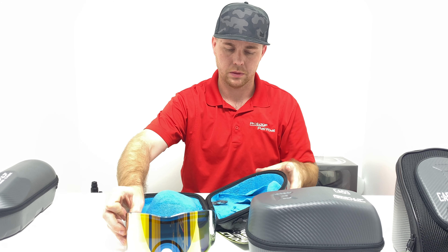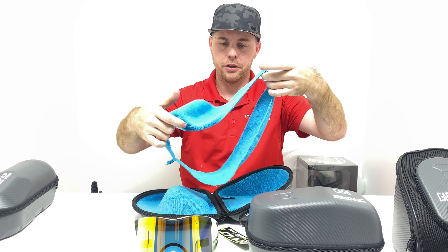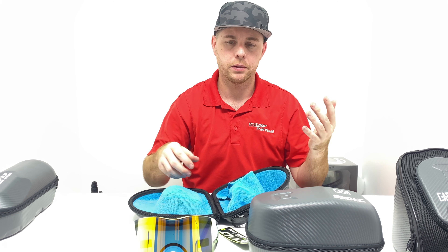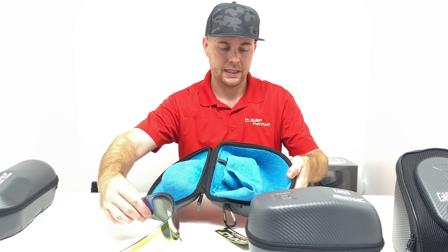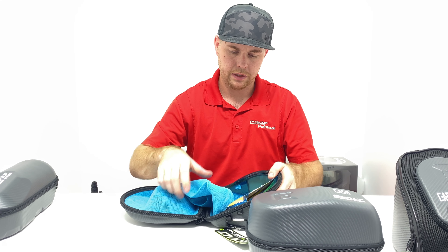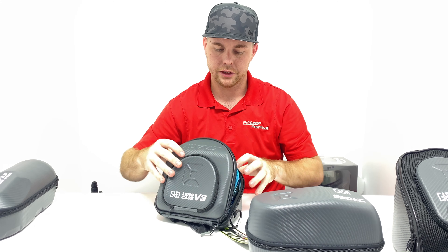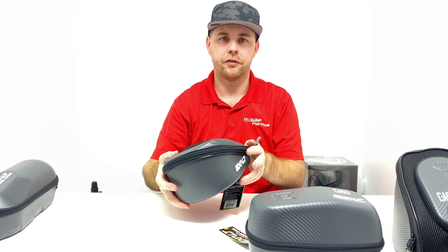You can also fit an EVS lens system in here — I used to have one in my Empire EVS. It does have little cloths that are velcroed inside so you can actually separate your lenses. On the very first version they didn't have these — they just had loose pieces of cloth and everybody would lose them immediately. So you put a lens in, use the cloth to separate it, put another lens behind it, and another behind that if you'd like, then just close it up. This fits a Vent lens and an EVS lens — those are the biggest lenses currently available.